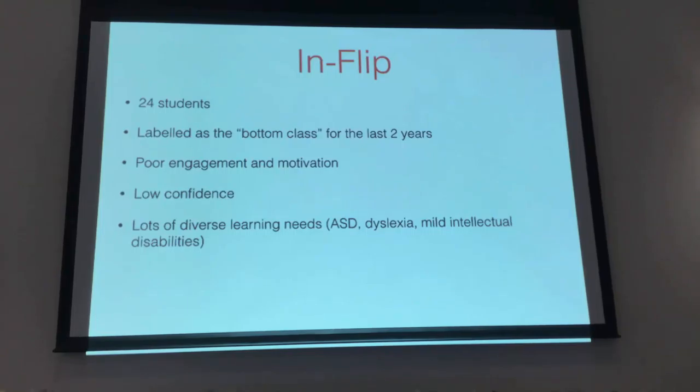Almost every student is on our DLM list. I also have a huge number of absences for a whole pile of different reasons — some students have a troubled home life, and I've got one student who's an Australian skateboarding champion competing in competitions all over the world. Within that, there's also a huge range of mathematical abilities. Some of them, even though they're in the bottom class, are actually quite capable mathematicians but for whatever reason haven't demonstrated that before.